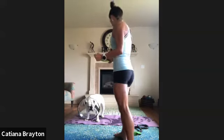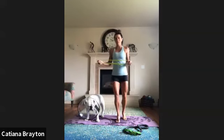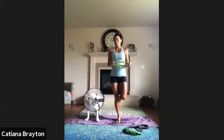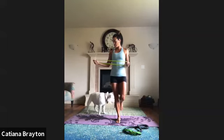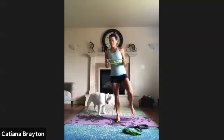Let's do 10 more: ten, nine, eight, seven, six, five, four, three, two — shake it off. Do you feel it? I really felt it. Bring it in front of you, lock it, bend the elbow, bring it back. Shake it out.